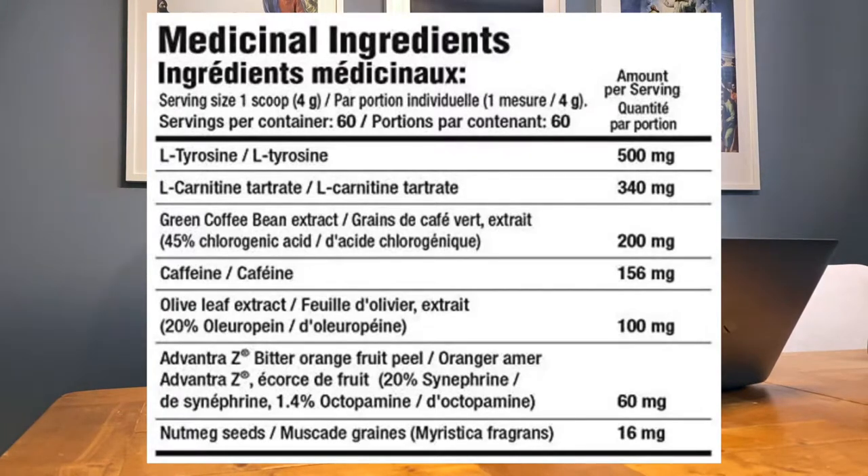Next is L-Carnitine Tartrate at 340mg per scoop — a great fat burning ingredient. If you're already on a great diet, this is going to boost it even more. It prevents and treats low blood levels of carnitine, a substance made in the body from meat and dairy products. It transports long-chain fatty acids and converts them into energy, burning that as fat.